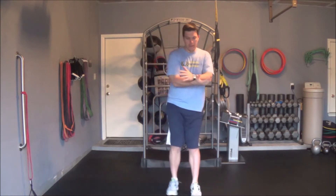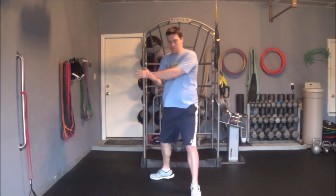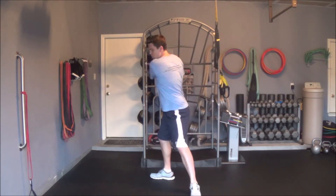The last position you want to do is a step opening up, adding some rotation. So I'm going to take a step here and rotate over, reach and come back, just like that. Reach and come back.